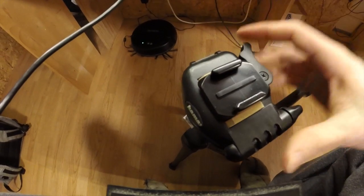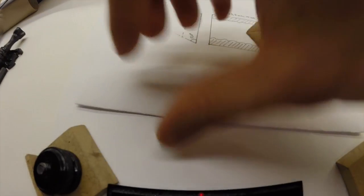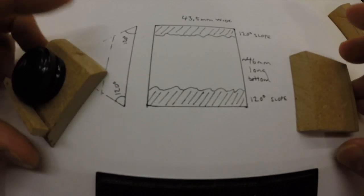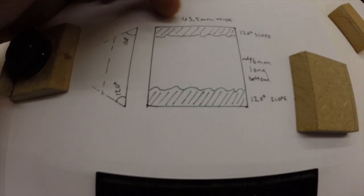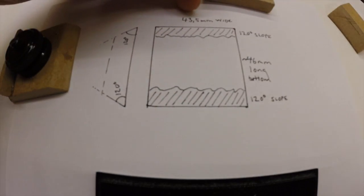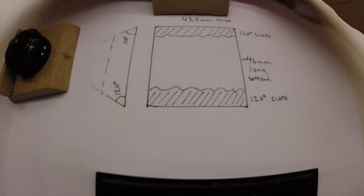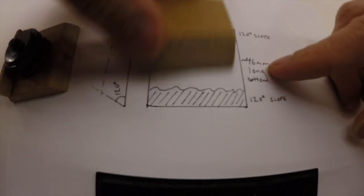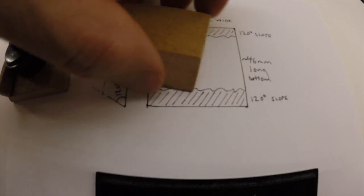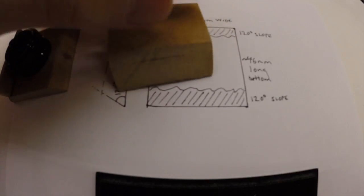So I can add this one and still maneuver it. With all this set and done, here is what I've come up with: 44 millimeters is just a bit tight, so maybe 43.5 millimeters wide — like this. And then about 46 millimeters long at the base.